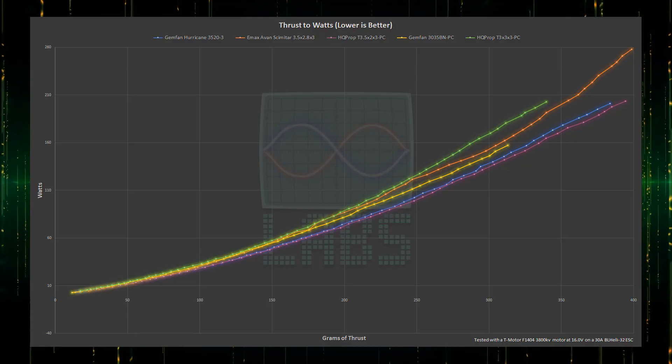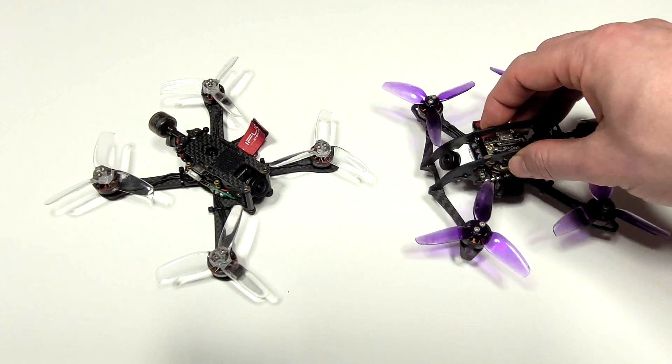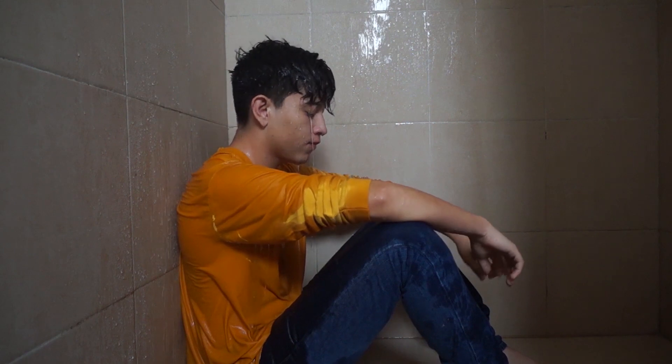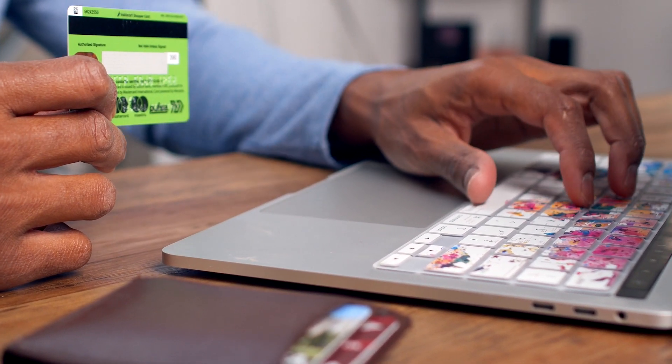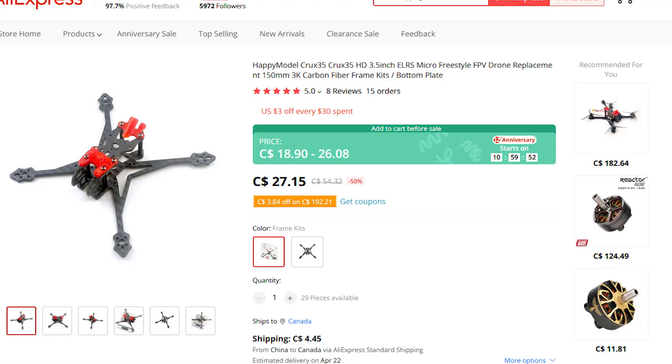During the conclusion of testing 3.5-inch propellers on 1404 motors, I said the goal in building a perfect upgrade would be to take an existing 3-inch build and just extend the arms. Unfortunately, neither frame existed. So I looked for one that was near equivalent that could tightly fit all the components without extra space taking up weight. There are not a lot of options here, but I found the Happy Model Crux 35 frame that seemed like it might meet the need. I'll say up front that it has some flaws, including one significant one that I'll go over, but I've worked to mitigate most of them.